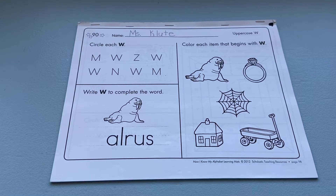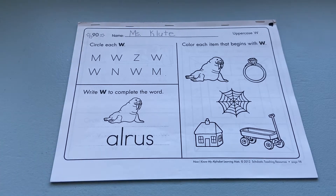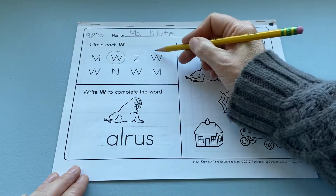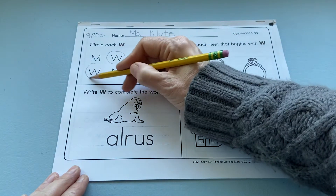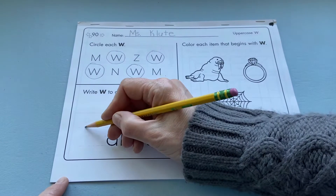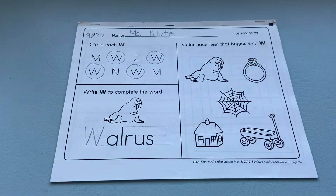Today we finally get to work on the front of our Scholastic phonics booklet. At the top, you're going to circle each capital W. Then below the picture of the walrus, you're going to write a capital W to finish the word 'walrus.' Then over at the pictures,